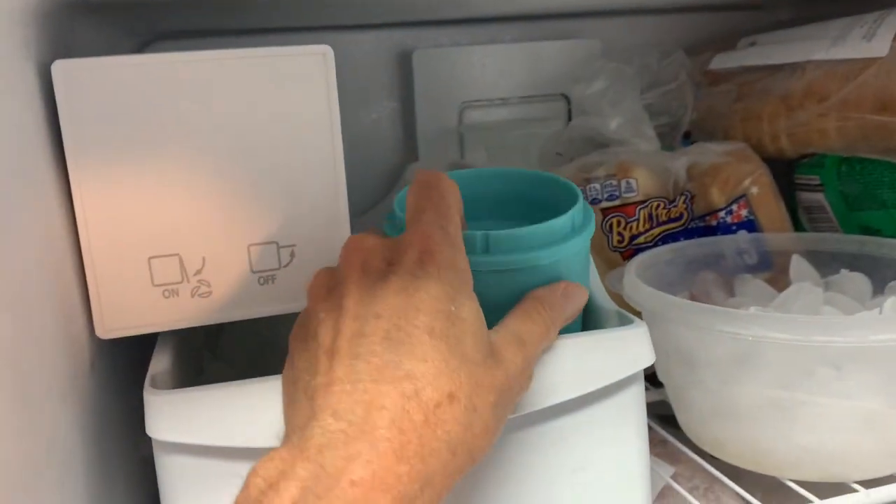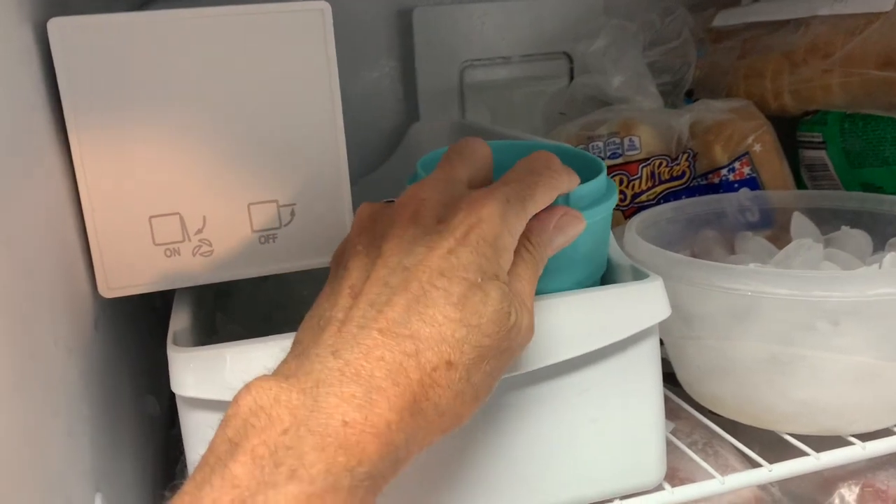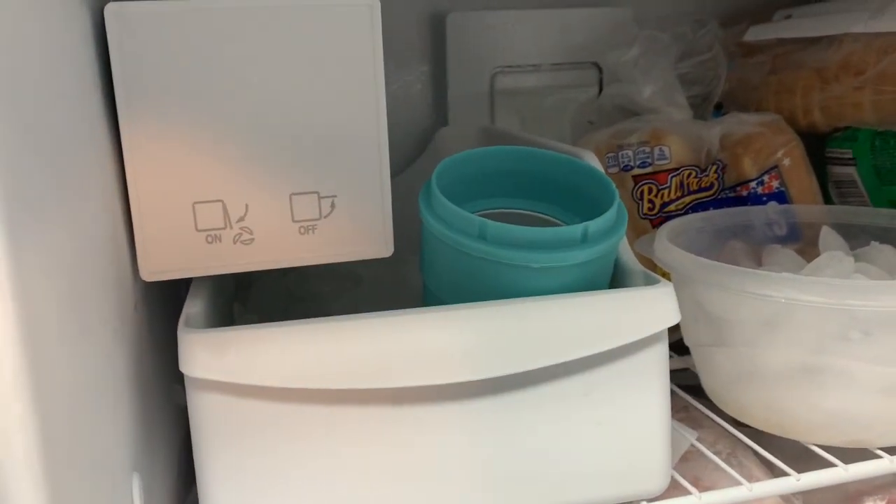This is important. You have to put the cooler bowl into the freezer for at least 24 hours. Don't skip this step.